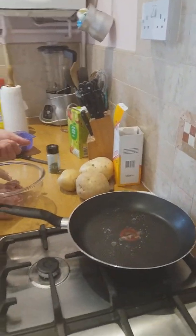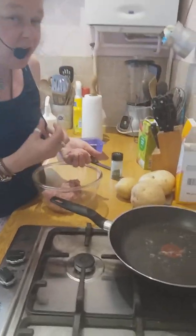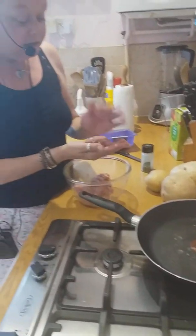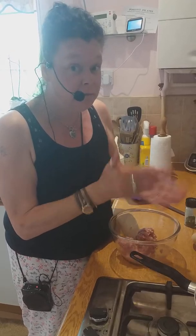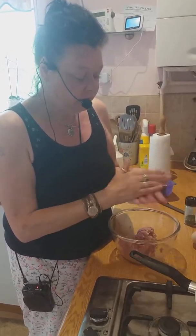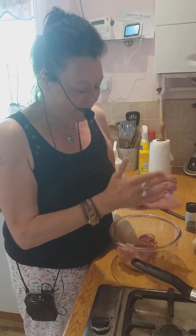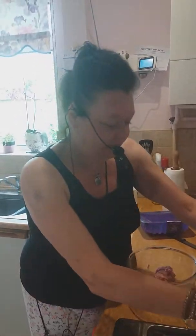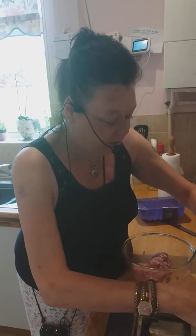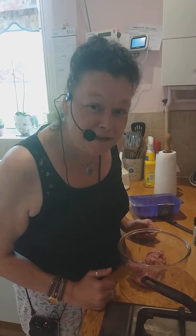My pan is now on the heat. You don't need a lot of oil at all — just a tiny, tiny drizzle — because your turkey thigh mince is so juicy you just don't need it. Okay, so it's really going to be healthy. These are healthy burgers. I've worked out the cost at about 20p each. We're going to cook that up and I will see you very shortly. See you next time. Bye.